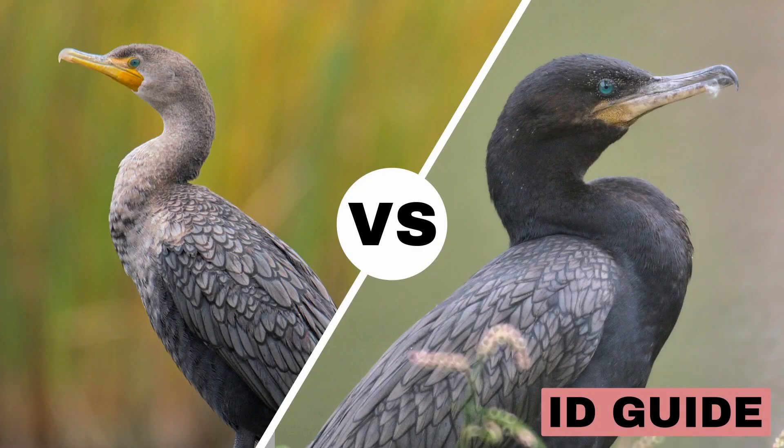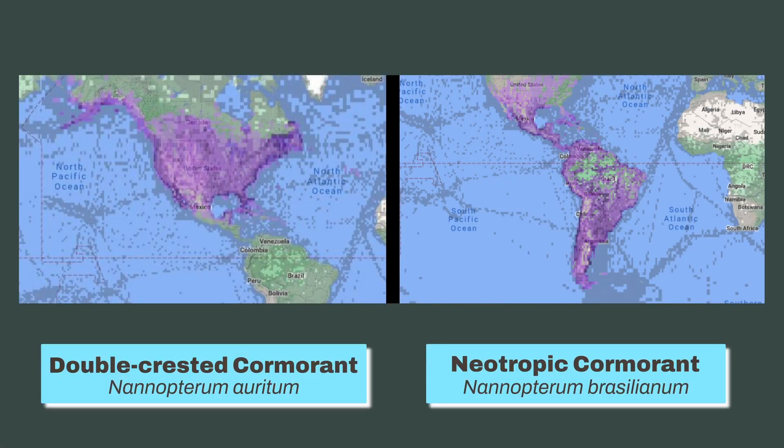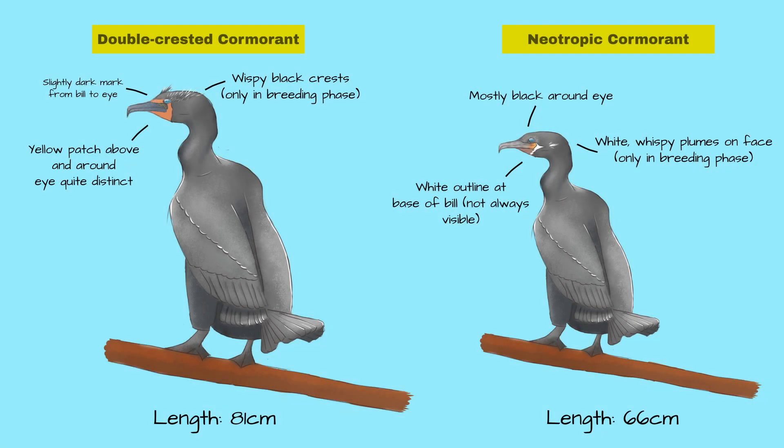Double-crested cormorant versus neotropic cormorant — can you tell the difference? The double-crested and neotropic cormorants have overlapping ranges, so you might be confused between the two. But don't worry, I've got some super-secret hints to help you distinguish them.